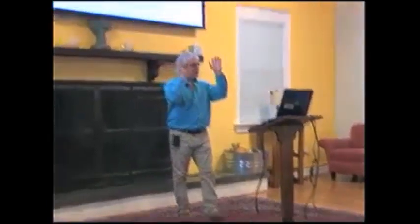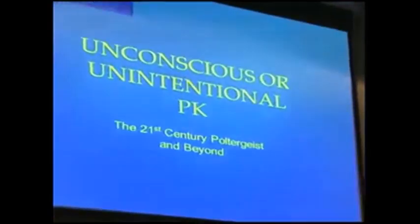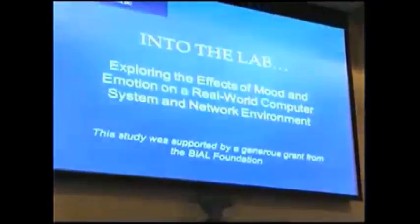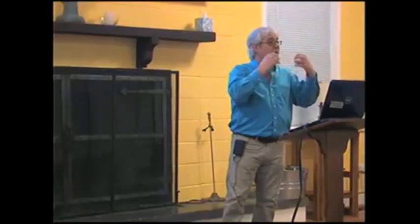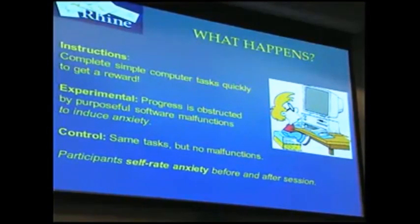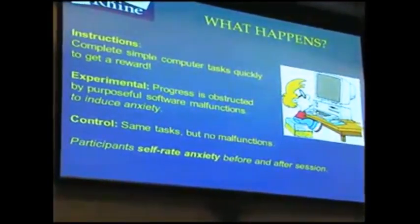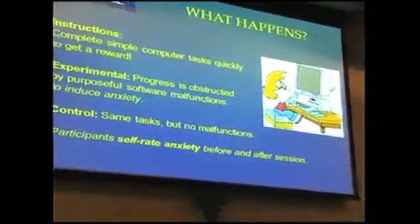Beyond intentional PK, there is also unconscious or unintentional PK. We designed an experiment exploring the effects of mood and emotion on a real-world computer system and network environment. We asked people to come in and complete a series of simple computer tasks — typing in boxes, moving things across the screen, matching cards — to get a reward, all within a 20-minute time limit.